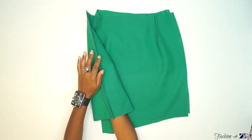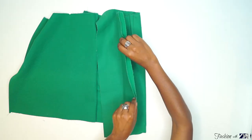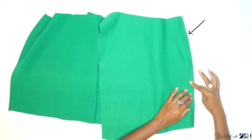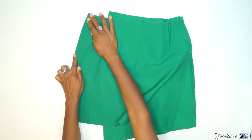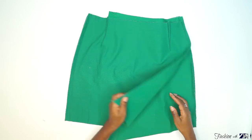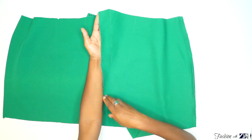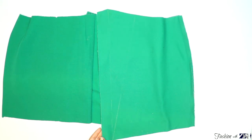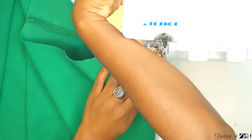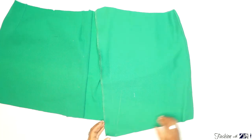Iron the seam of the side flat for a clean look. Finish off the side edge of the right side with the serger. For the left side, finish off the side edge later after you place the strap. For the left front piece, serge this edge and serge the bottom edge.